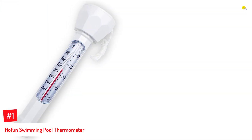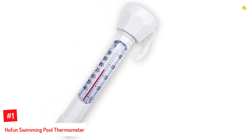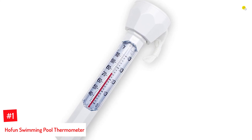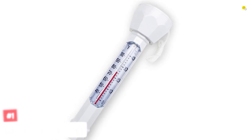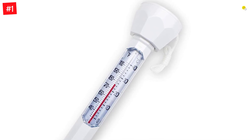Number 1: Hafun Swimming Pool Thermometer. This thermometer from Hafun can be placed on the surface of the water and still read temperatures ranging from 30 degrees Fahrenheit to 104 degrees Fahrenheit, 0 degrees Celsius to 40 degrees Celsius. It is known for its high precision and the sturdy plastic it is constructed from, making it a premium quality product.